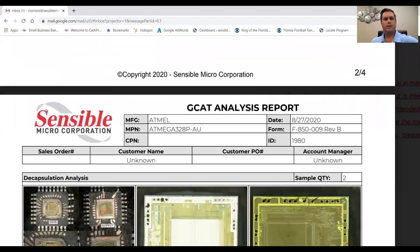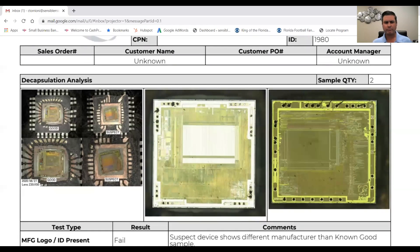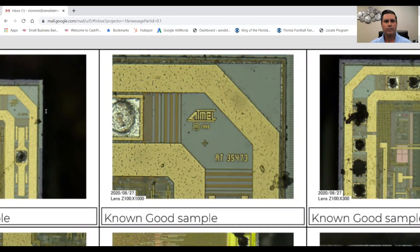Our next stage is going straight to our decap machine — a chemical decapsulation using a Nisene jet etch system we've had since 2012. You can see the known good and the suspect in the single shot photo on the left. This chemically removes the top of the chip, exposing the internal die wafer, and again you can just see those dies are not consistent — the suspect is turned. The biggest telltale sign is the lithography of the wafer die. Blown up under the microscope, we're looking for the Atmel logo or a mask or series number that points back to that exterior part marking — and on the known good, we've got it right there: the Atmel logo.